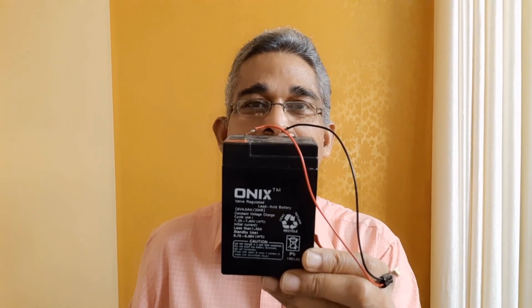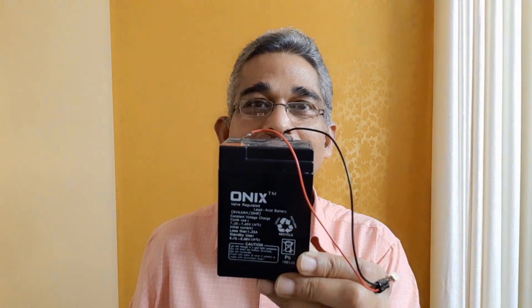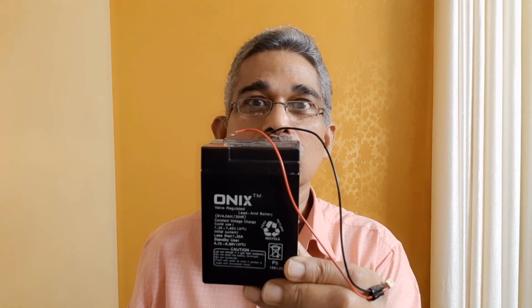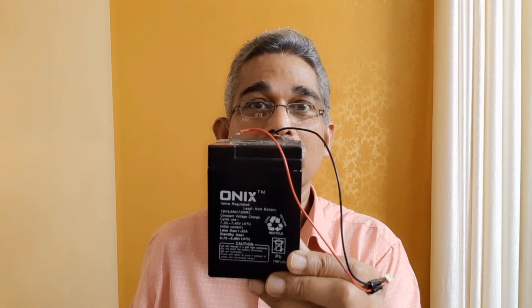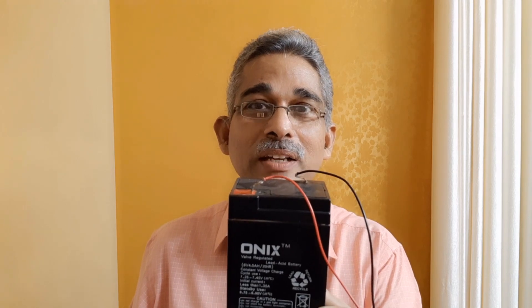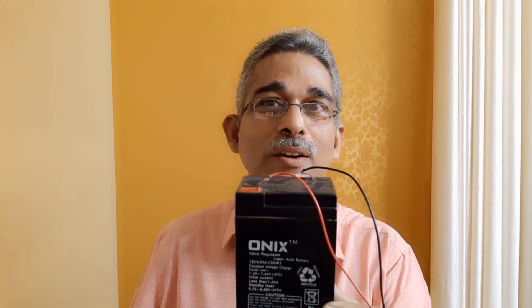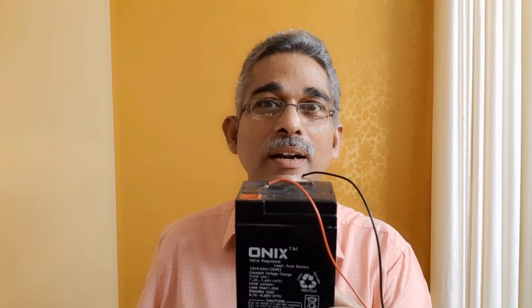This is a sample VRLA battery which I found in my Almera. I had salvaged it from an emergency light. This is a low voltage and lower ampere hour — just 6V and 4.5 ampere hour. Obviously, I cannot use it for my HF radio. Maybe I will be able to use it for a VHF handy on a portable base operation, but not for normal portable use when you take the handy out.